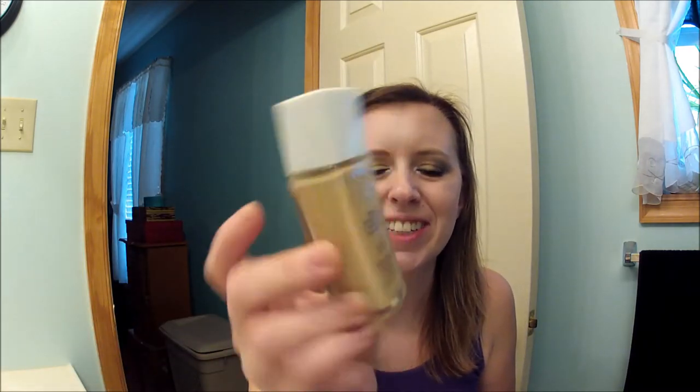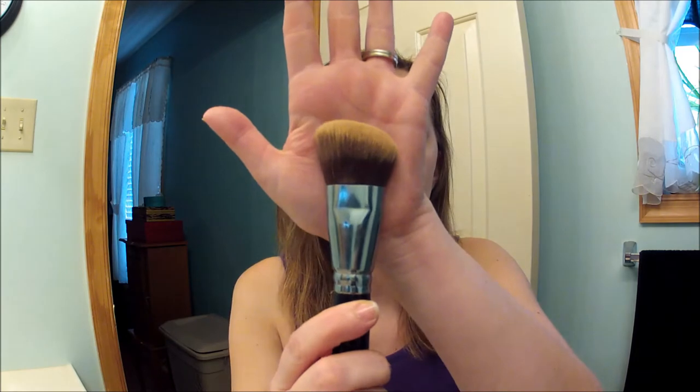Next I'm going to use the Revlon Nearly Naked Foundation and my color is 120 Vanilla. I'm going to apply that with my new Crown angled contour brush — I've been loving this brush for foundation. Hopefully the BB cream adds enough moisture to my face because this foundation is a bit dry. I think it's going to be wonderful in the summer, but for the winter months it's been a bit too dry to use on its own.